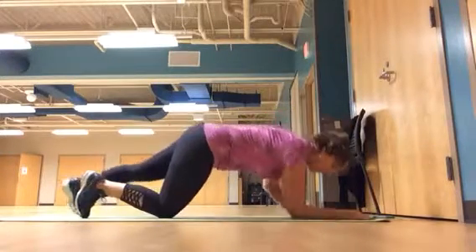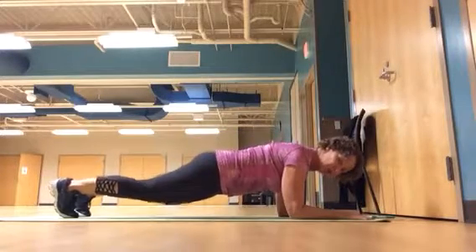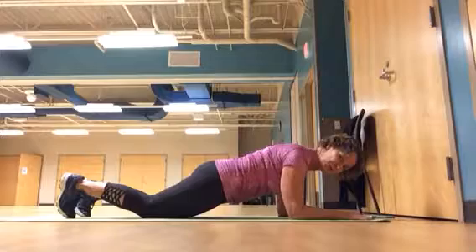Same thing for the forearm plank — full forearm plank. When this gets to be too much, all you do is lower the knees. You don't change those core muscles. Still lifting the belly, squeezing the butt, and drawing the shoulder blades back.